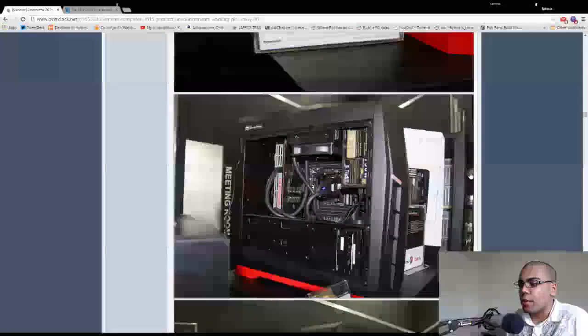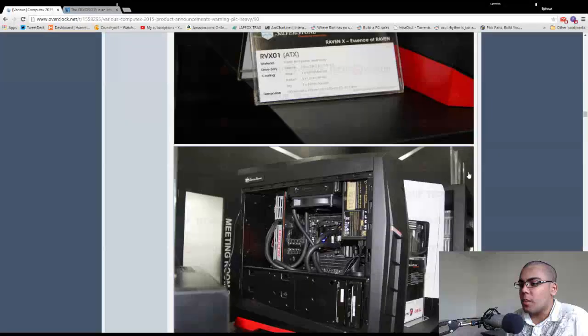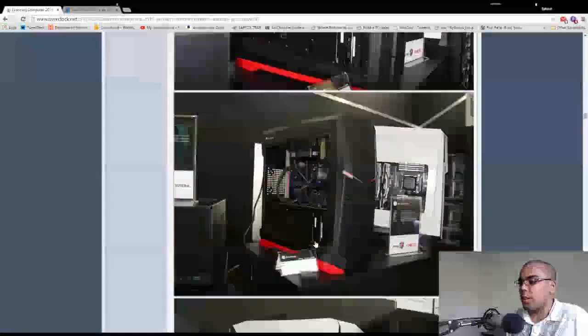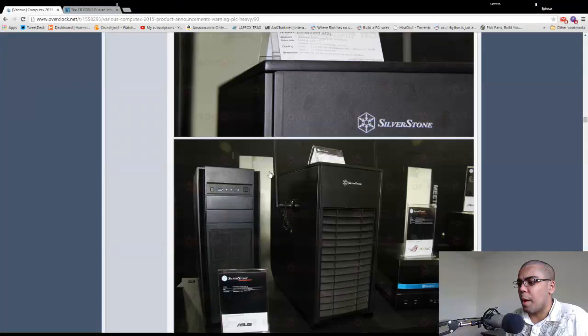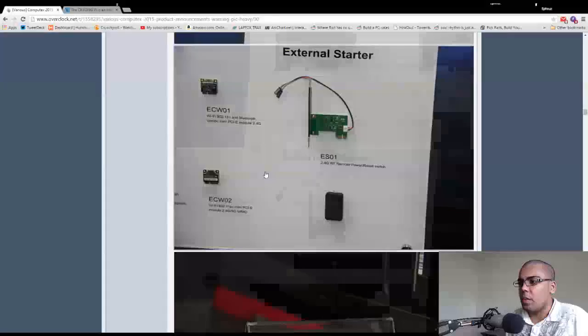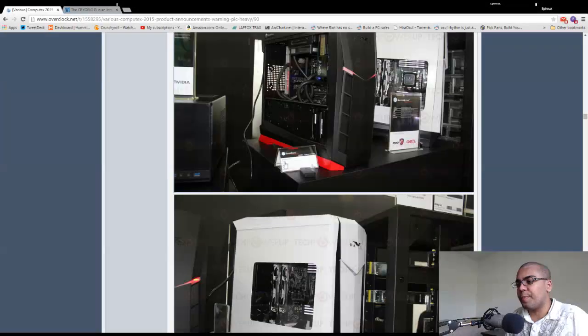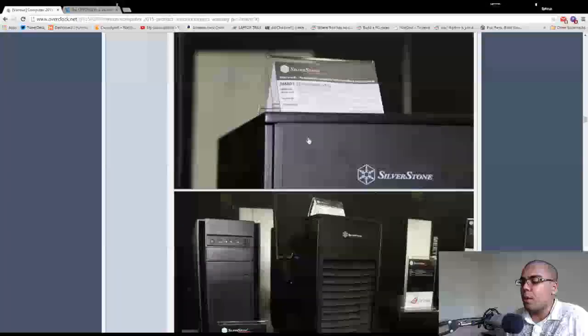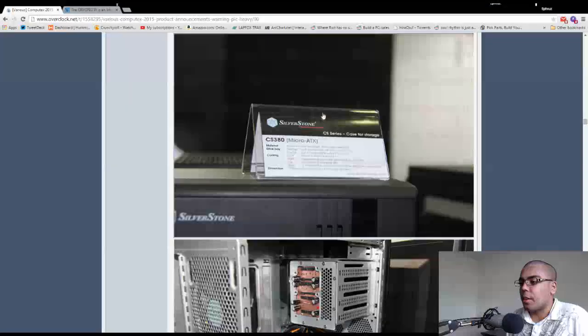Silverstone is showing off some Raven X cases — the RVX01. I like this white and black one. They're not showing the model of that case. They're making an example out of it perfectly: Crate Edition heatsink, 970s, probably a Crate Edition motherboard — it would be really easy to color match in that case.